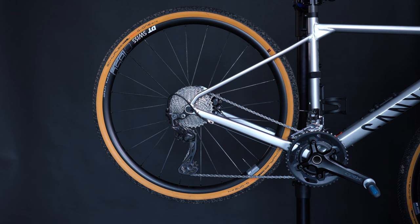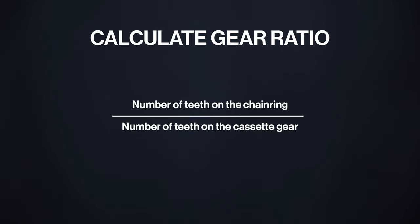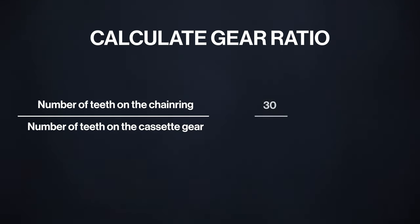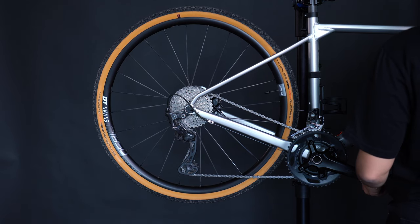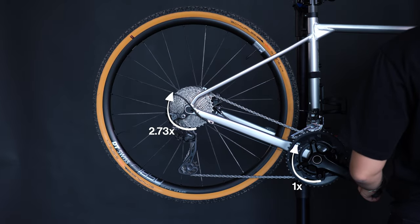Gear ratio is crucial for comprehending how a bike's gears impact its performance. It quantifies the connection between the number of teeth on the chainring and the cassette. To calculate the gear ratio, divide the number of teeth on the chainring by the number of teeth on the cassette gear. For example, if you have a chainring with 30 teeth and a cassette gear with 11 teeth, the gear ratio is 30 divided by 11, simplifying to 2.73. This indicates that for every rotation of the chainring, the cassette gear completes 2.73 rotations.